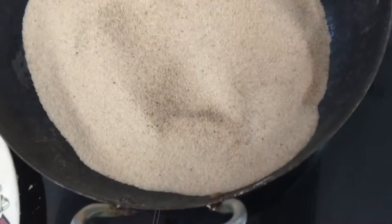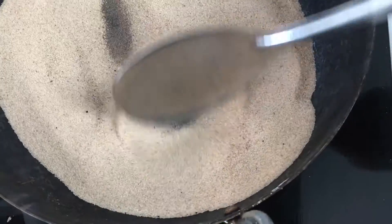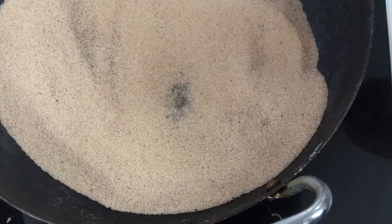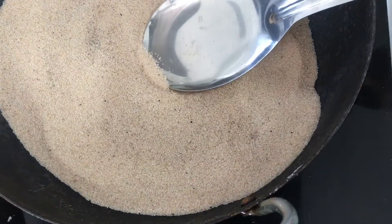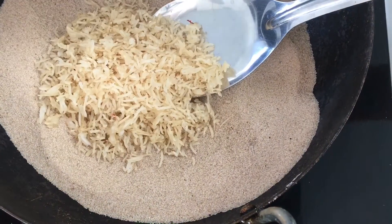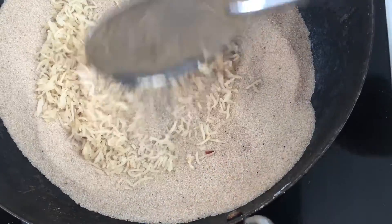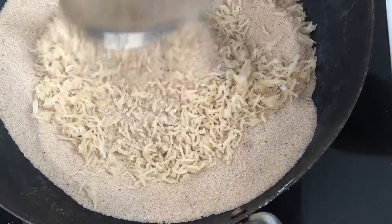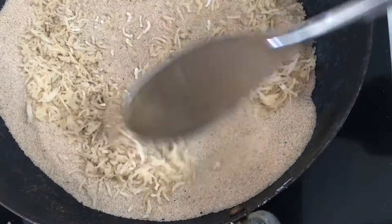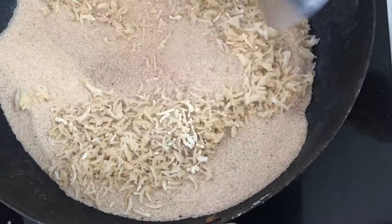This is the salt — I have already used it at least five or six times, so we are reusing it, no problem. You can use it. I am going to put all this dried rice into the salt.